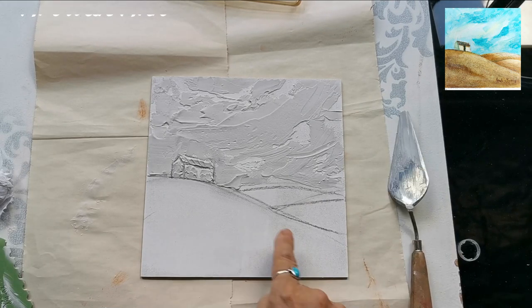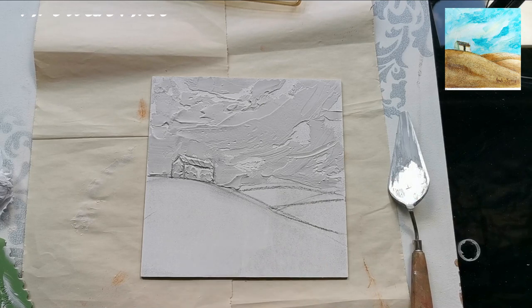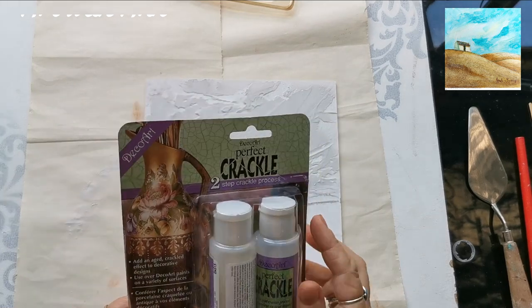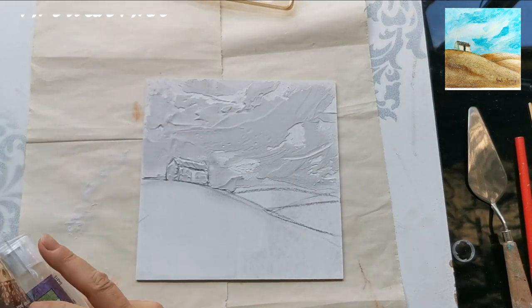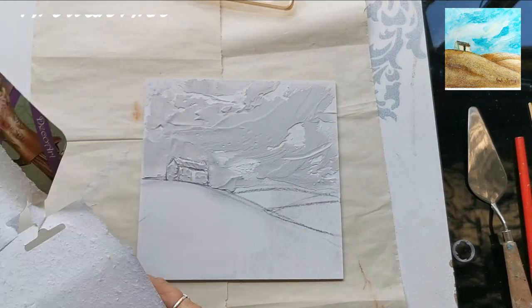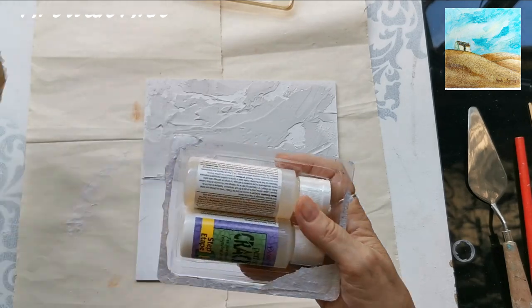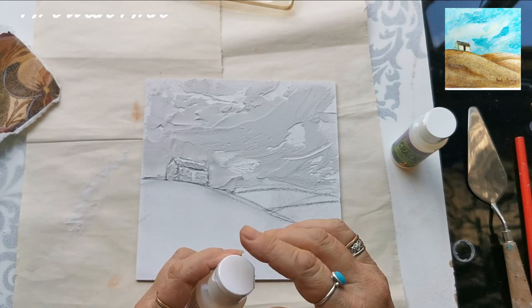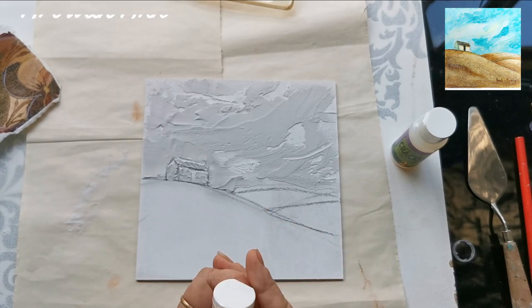I'm just going to quickly crackle that. I recently bought this two-step crackle and I'm going to use it for the first time now. Step one is the one that you put on first, if you want small cracks.